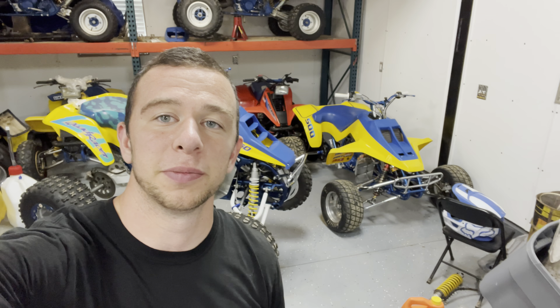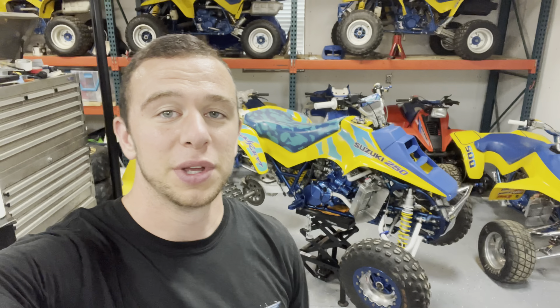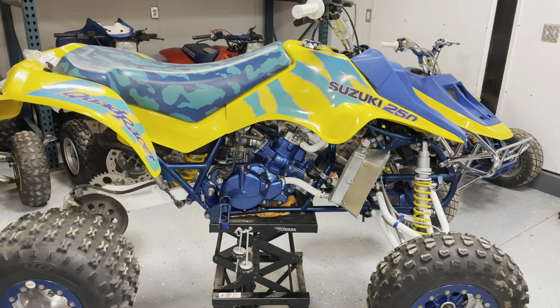Welcome back to part four of project LT 250R. It's been a while since we worked on it — we've been focused on project LT 500R, which is at 99%. Meanwhile, project LT 250R is at about 90%, so we've got some things to do today.